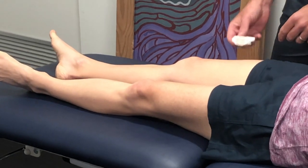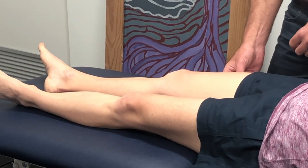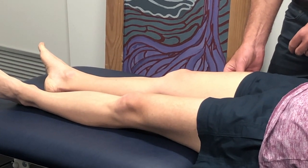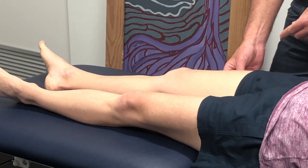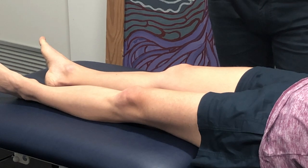We'll come onto your thigh now — same thing, just wait for five seconds. How cold would you rate that? Same as the wrist, so five out of ten. About five.